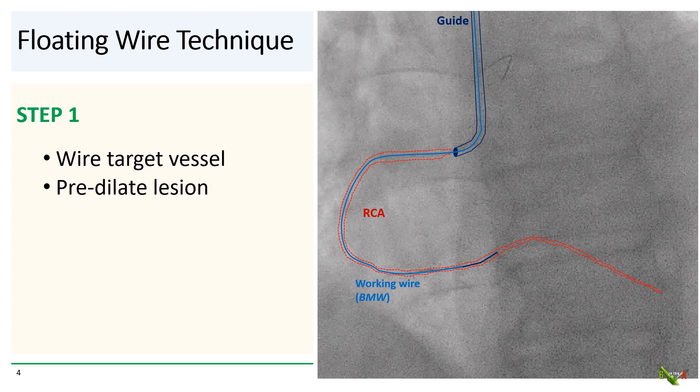So how do you do it? Step one: you wire the vessel with a working wire, such as a BMW, and predilate the lesion as usual.